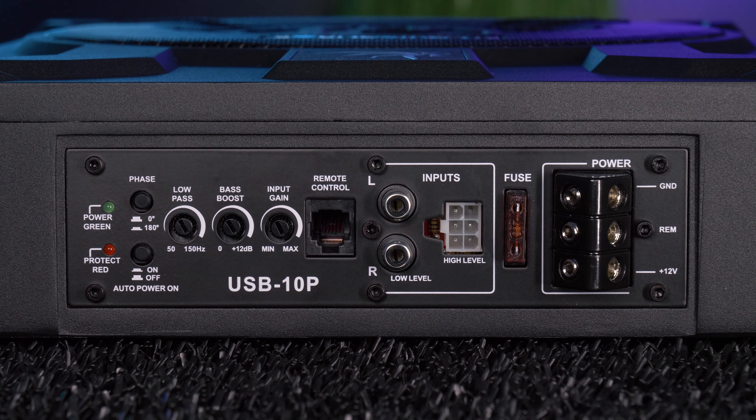Connect the remote bass control to its inputs to adjust levels up front on the fly. Connect it to your aftermarket head unit using its RCA low-level inputs and your stereo's RCA preamp outputs. If your head unit does not have preouts, like all factory head units, use the high-level speaker input and speaker harness with the speaker outputs on your factory stereo's wiring harness.